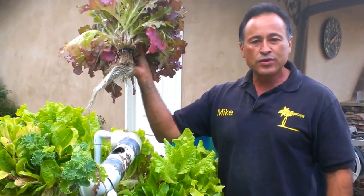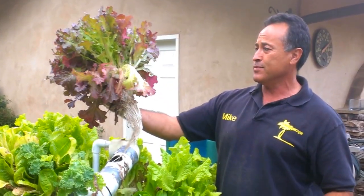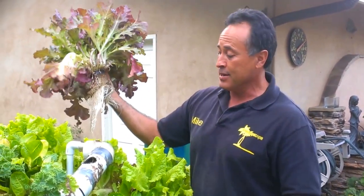Look at the size of these roots. I told you last month after I had built this that I thought it was going to work. Well, it's just totally exceeded my expectations. Look at the size of that lettuce. Seed to salad in 30 days — it doesn't get any better than this.